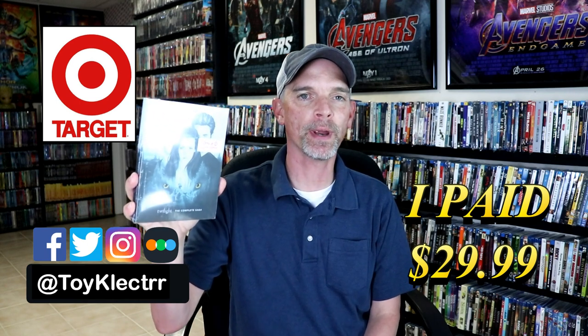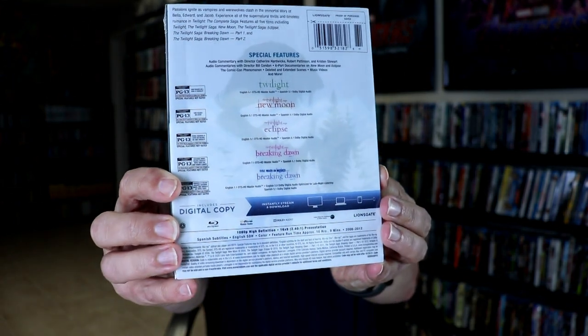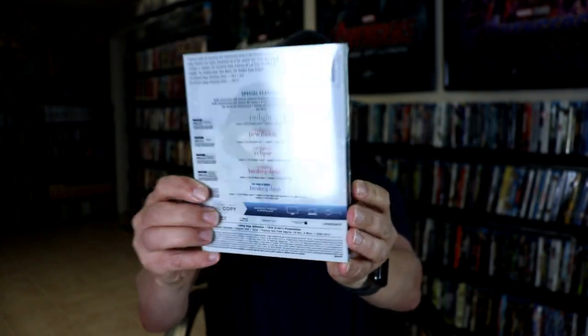So today I picked up a copy of the Target Exclusive Steelbook for Twilight: The Complete Saga. This does contain the Blu-ray and the digital for all five movies. Here's the front, and here's the back. If you'd like to check out these special features, you can go ahead and pause and do so. I'm going to go ahead and remove this from the wrapper, and we can take a closer look at this steelbook.